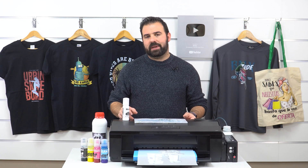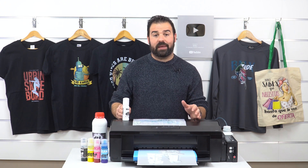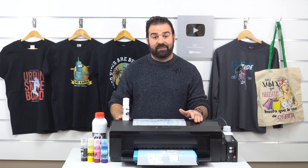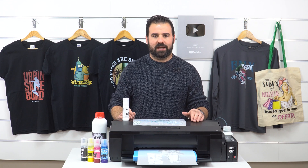As we just said, DTF prints on a film to create something similar to a transfer. This technique is similar to no-cut transfer paper made with a white toner laser printer, but here we will use an inkjet printer equipped with special DTF inks and white ink. These are very flexible textile inks, which brings it closer to DTG printing.